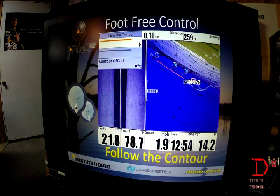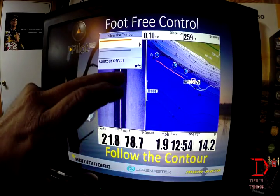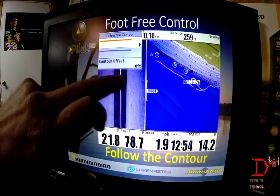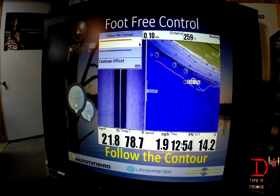The next thing is the iPilot link, which is foot-free control of the boat. This is called follow the contour and it's available with LakeMaster maps. You run your cursor over to a contour line, hit go to, and it will show either the orange or gray color area indicating which direction to go. You set it, set your speed, and all you have to do is worry about catching fish — you don't have to worry about navigating the trolling motor.